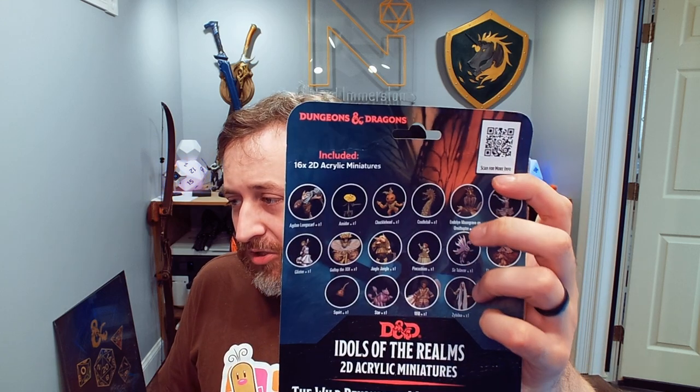I'm going to go ahead and rip this open here. This is just a cardboard sort of blister back. This particular set is all Wild Beyond the Witchlight — there is set one and two. Set two here has 16 2D acrylic minis, and it shows you all of them on the back. What you basically get is your front piece with your individual minis. They have the plastic wrap on them, so we're going to see if that issue has been fixed. And there are some small minis here as well.